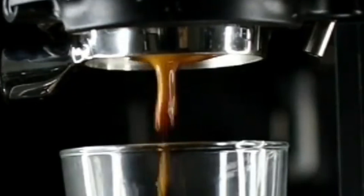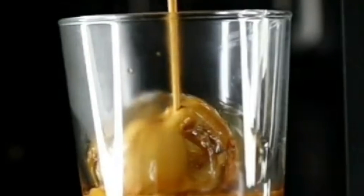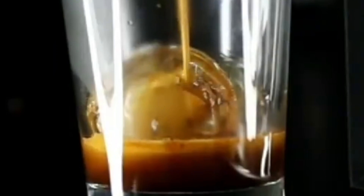People will tell you that making good espresso is easy, but it's not. There's a reason that baristas spend their whole lives chasing that god shot — because coffee is difficult.